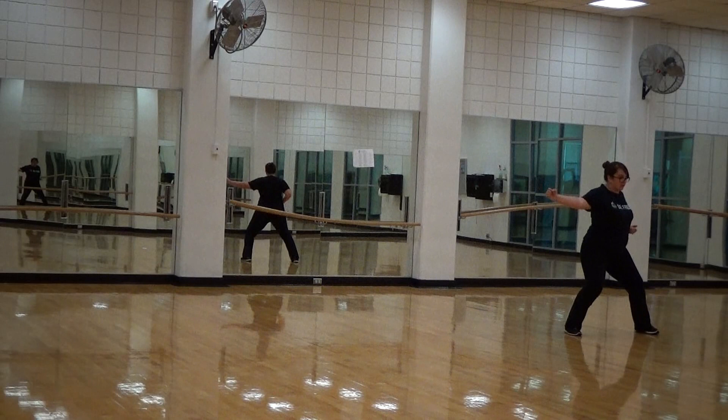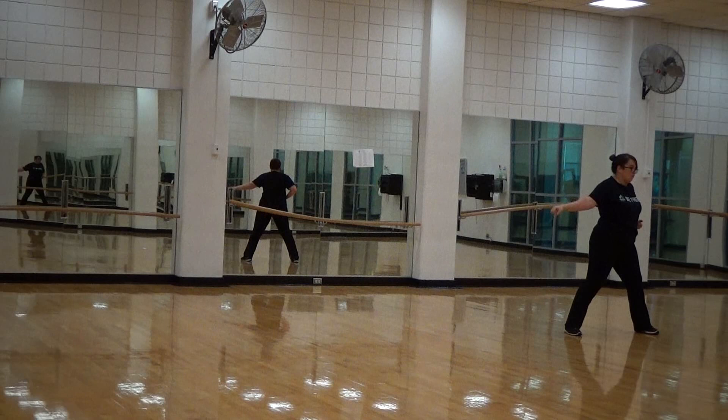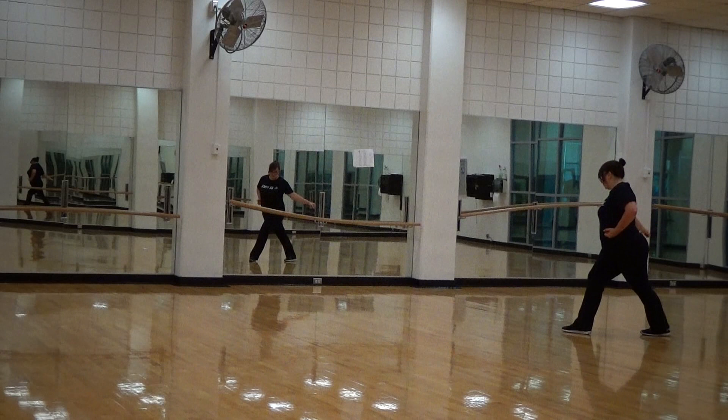Kick punch, step, vertical punch, rolling thunder.